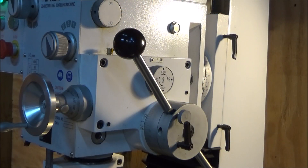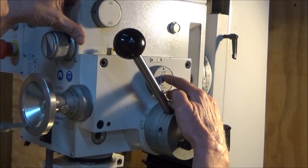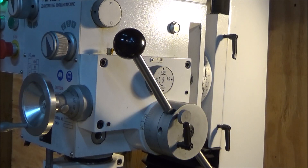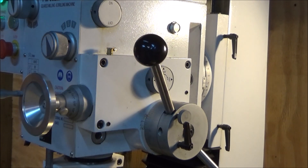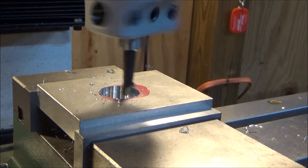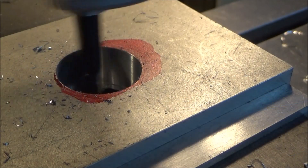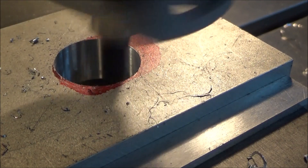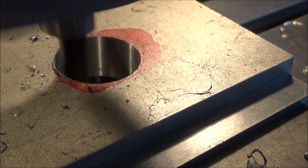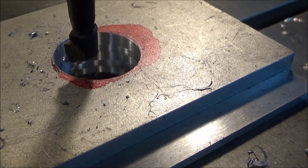I have the power down feed function turned on and over here I have the feed set at four thousandths of an inch per revolution of the spindle. From here I just turn it on. To engage and start the down feed I just pull these handles out. As soon as I see it coming out the bottom I just disengage and bring it back out. I'll advance the cutter again.